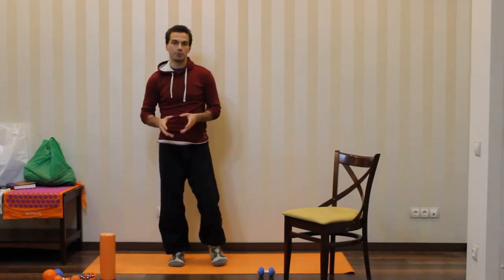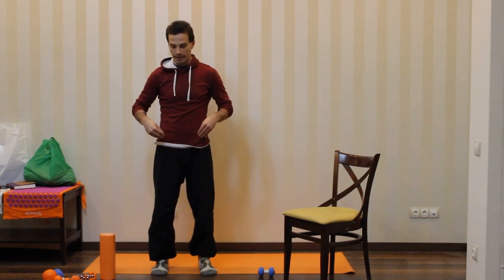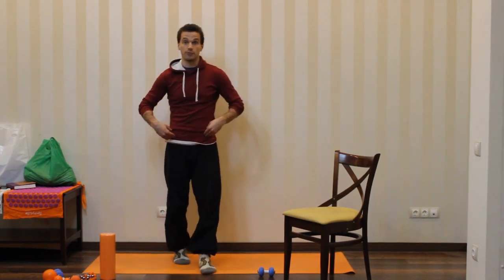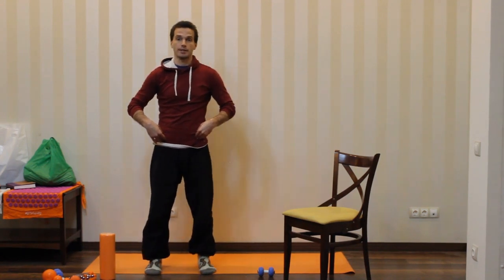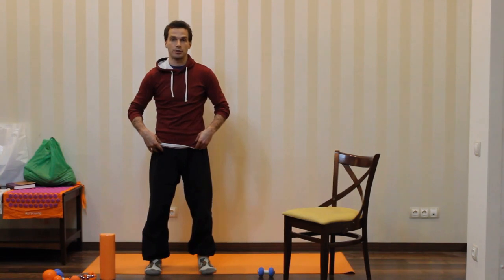Within the next couple of minutes I will demonstrate how to palpate the hip crest and ASIS. Palpating ASIS — this is the point in the frontal portion of the hip crest — will be essential in order to locate the rectus femoris later on.